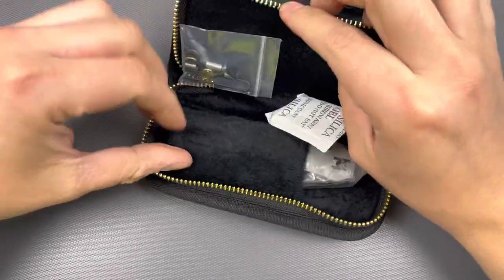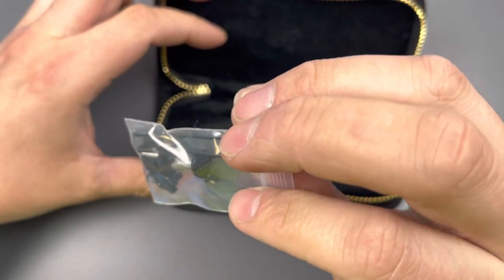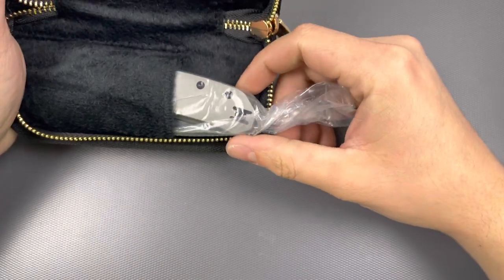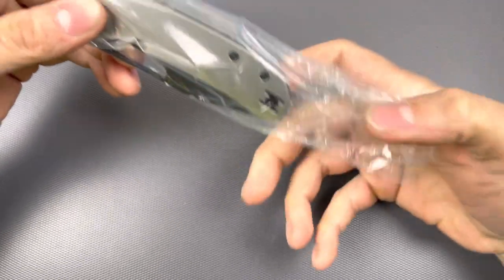Some more contents — hardware, pivot, clip. I'm pretty sure this is a blank pivot in case you don't really care for the logo on the pivot. And yeah, this is it.